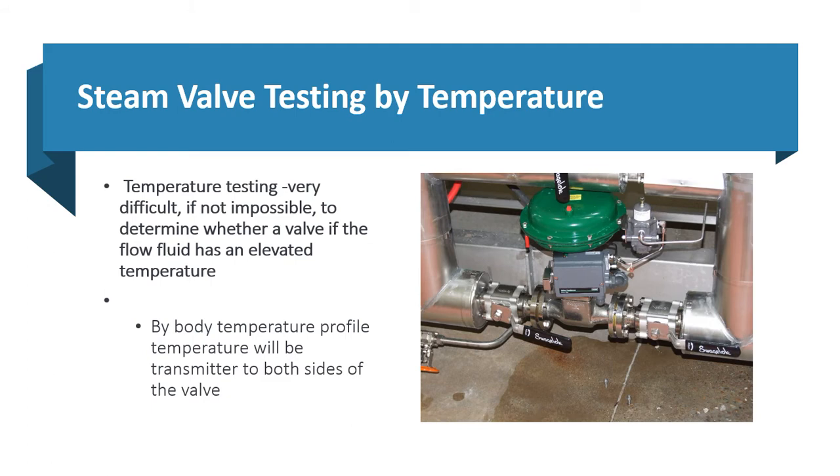Steam valve testing by temperature: the thing with temperature is, if we take a temperature reading at 100 psi, it's going to be 338 degrees Fahrenheit. The temperature is transmitted through the valve, and on the back side it could be 280 degrees Fahrenheit whether the valve is seated or leaking through.